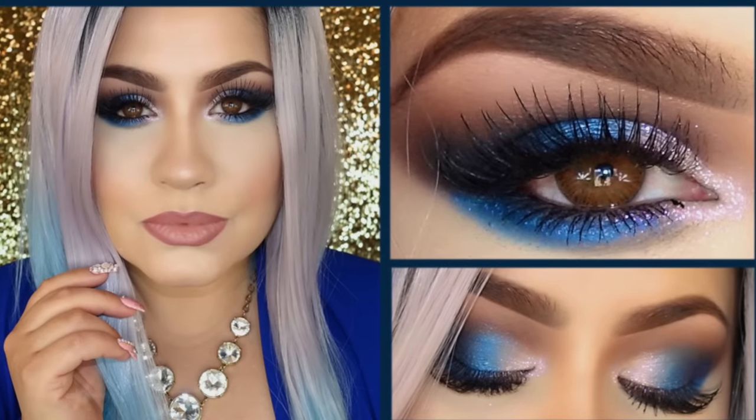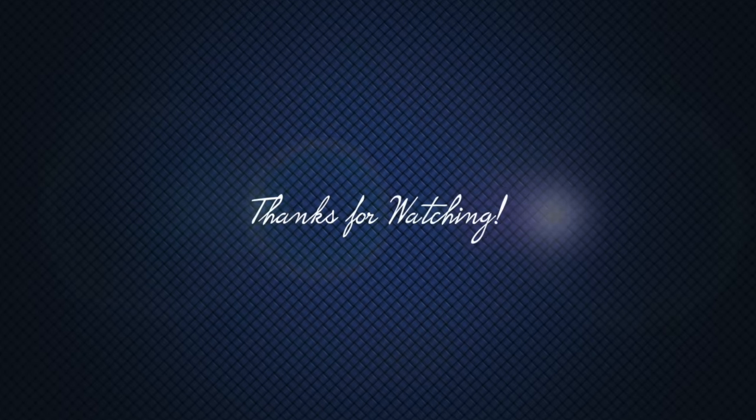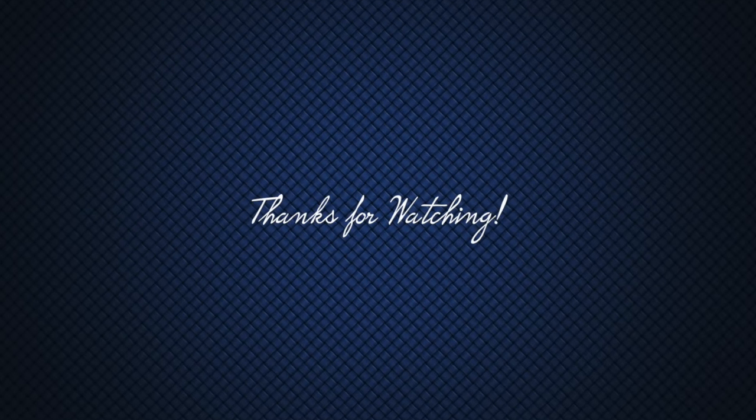And this concludes our tutorial. I really hope that you all enjoyed it. If you did, please subscribe and thumbs up. Share it if you can — I would really appreciate it. Thanks so much, and I'll see you all really soon with more tutorials.